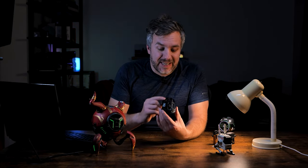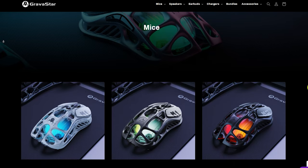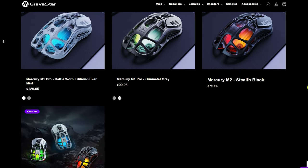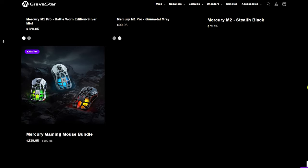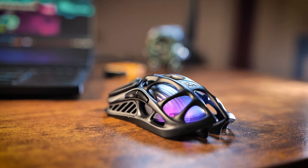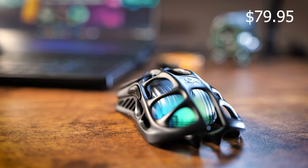Before diving any deeper, the M2 isn't the only mouse available from Gravastar. They also have M1 Pro and M1 options, which are slightly more expensive. They offer premium materials like titanium design and 4000Hz polling, which is probably important for gamers but not for people like me. In this review I'll only cover the Mercury M2, which is priced at $79.99 — for the feature set it offers, that's actually quite reasonable.